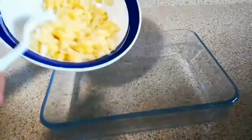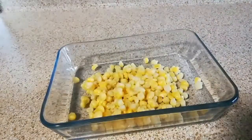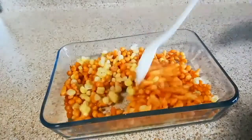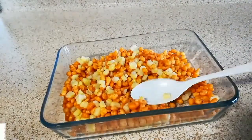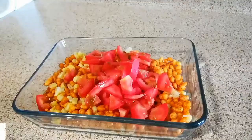To make this chaat, take a bowl and add half cup of boiled corns and also half cup of salted boondi. The boondi and corn proportion should be the same. I'm using Haldirams boondi. Now add one small chopped tomato.